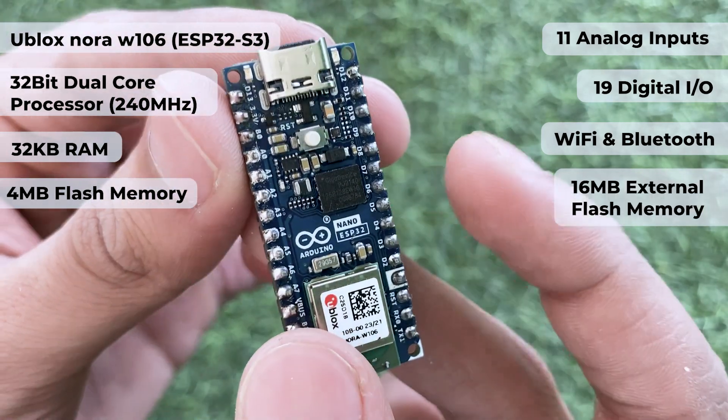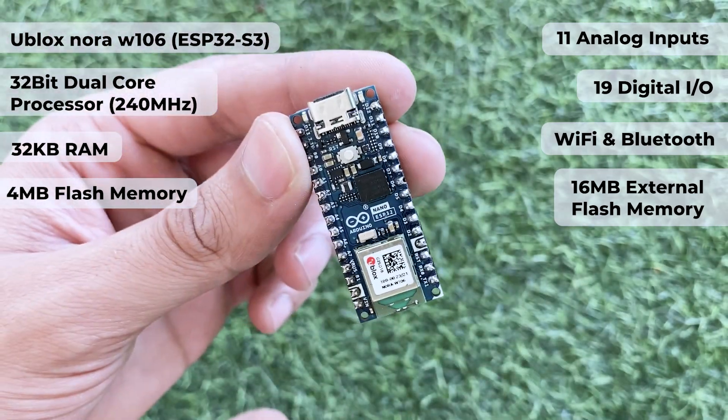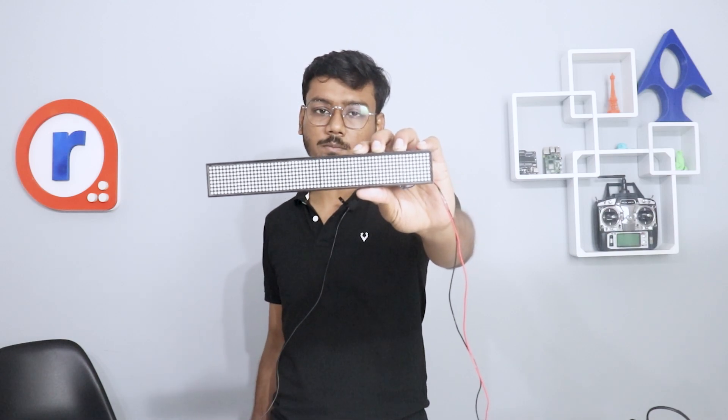Other than that, this board features 16 MB of external flash memory for bigger and more creative applications. Now that we have a better understanding of the Arduino Nano ESP32 board, we can move on to the most interesting part of the video, which is building the YouTube subscriber display.